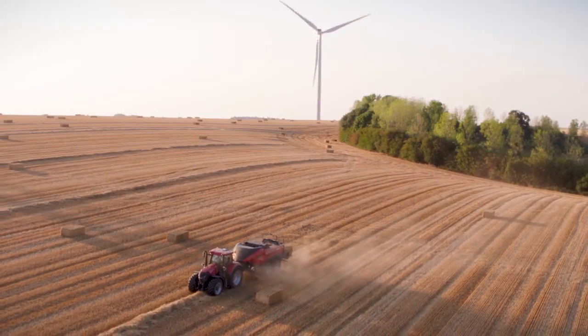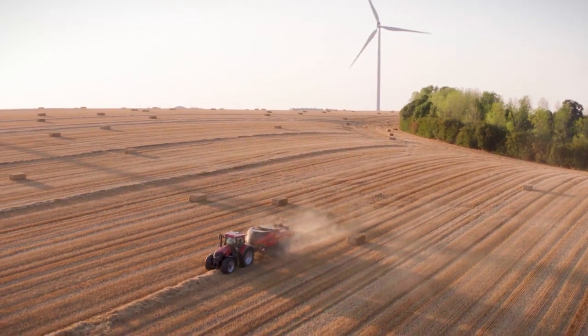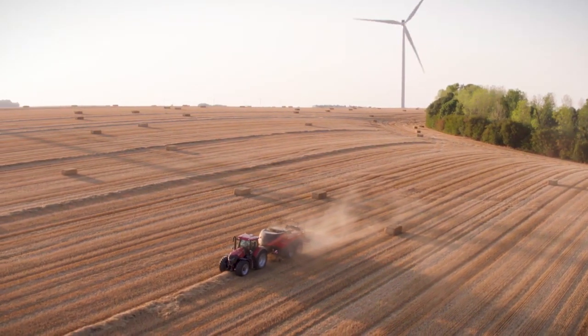So as you can see, the LB436 baler is loaded with new and innovative features engineered to help the producer and grower become more efficient and profitable. For more information on the LB436HD baler or the entire Case IH hay and forage lineup, contact your local dealer or visit caseih.com.